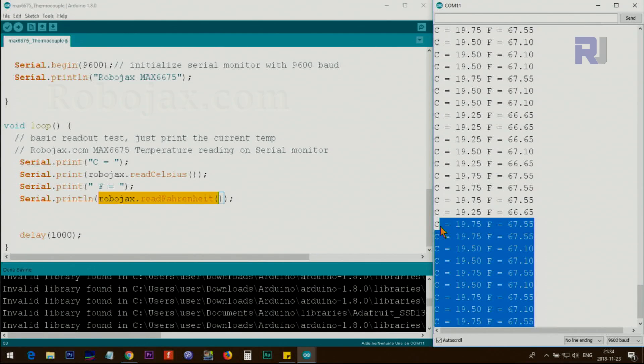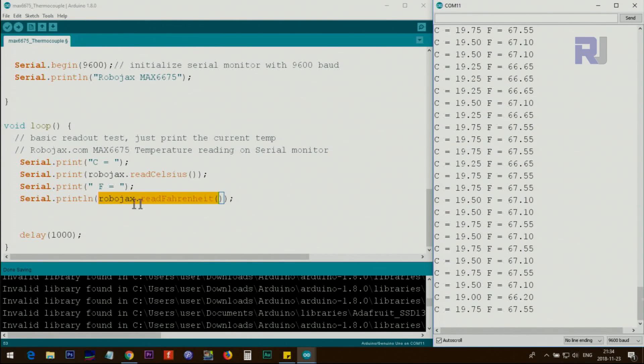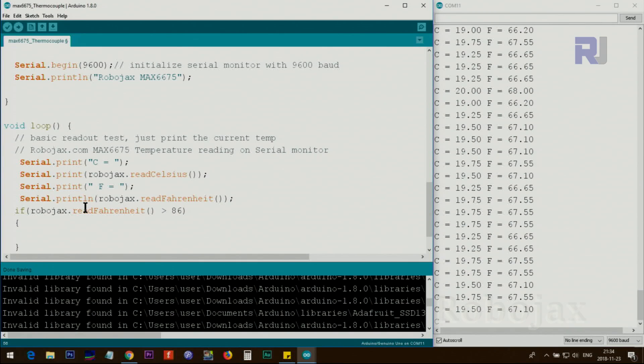Each line is one element of the loop. If you want to do something based on a temperature threshold, you can do something like this: if the temperature in Fahrenheit is over 86 degrees, you can trigger an action — for example, if the temperature increases you could turn on a fan to cool something down, or if the temperature decreases below a threshold you could turn on a heater.